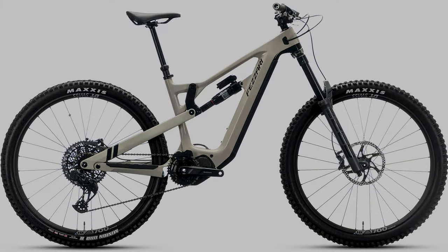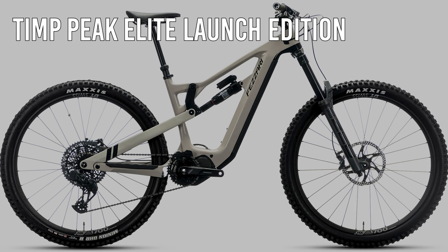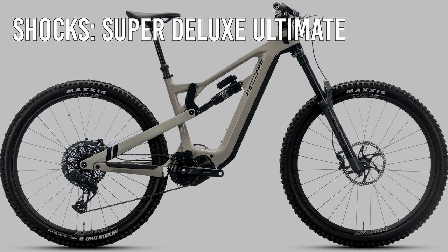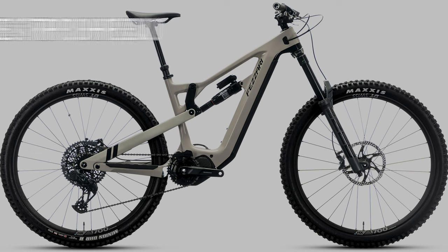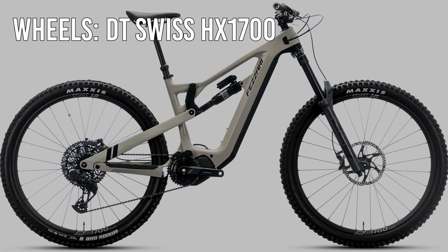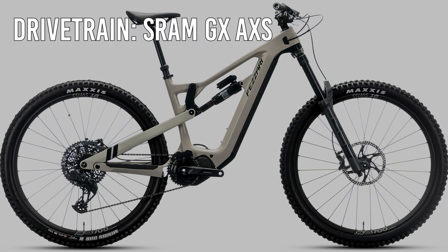Next is the limited Tempeak Elite Launch Edition at $7,499, featuring a RockShox Super Deluxe Ultimate shock, a RockShox ZEB Ultimate fork, TRP DHR Evo brakes, DT Swiss HX1700 wheels, and a SRAM AXS system for the drivetrain. This is the perfect build for those who love electronic shifting. However, it is a limited production run, so for those who want the electronic shifting, be sure to hop on it as soon as this build drops.